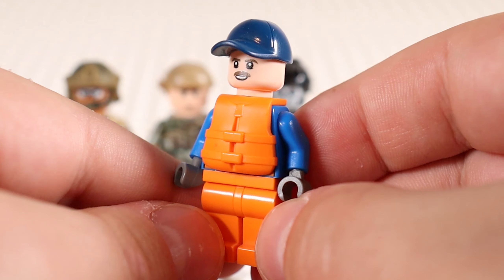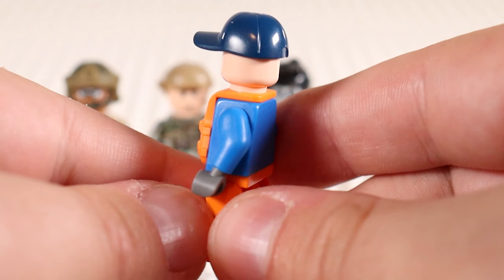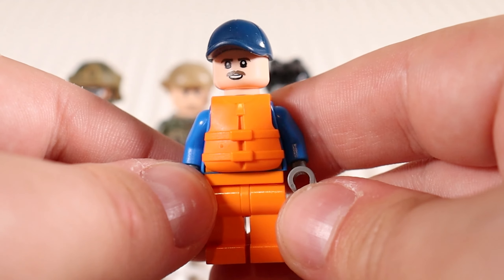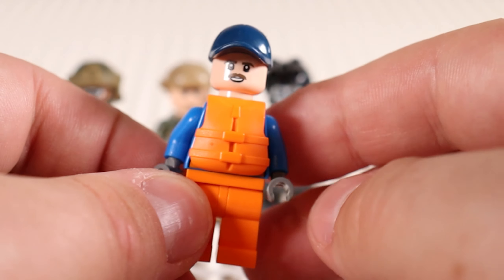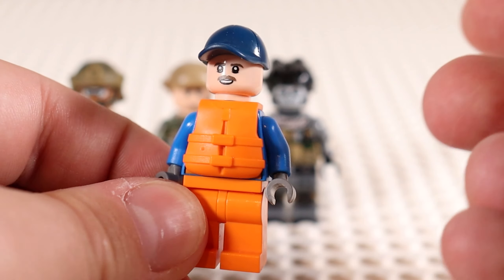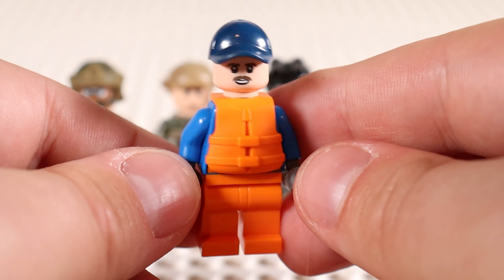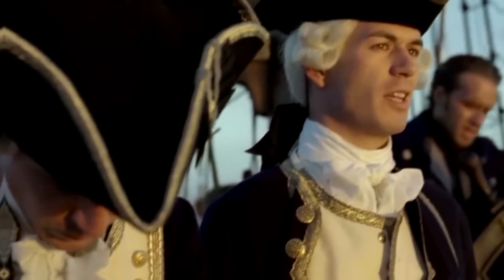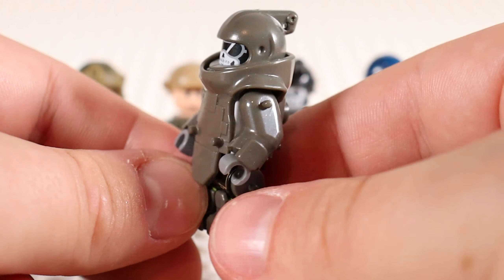I also have a standard LEGO minifigure in this lot — just a coast guard LEGO minifigure, but the coast guard is still a military division of the American military. They normally have a yellow face, but I just replaced it with a skin tone face and I think it works really nicely. You can put this guy on a boat and have him sail away — that's got to be the best part I've ever seen.